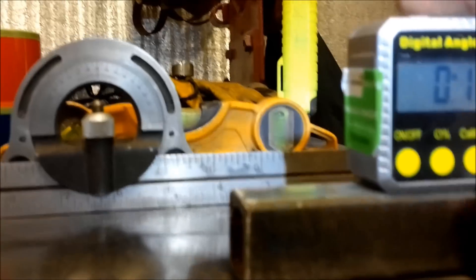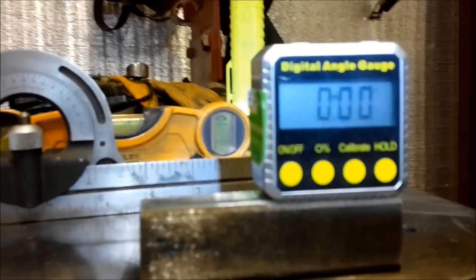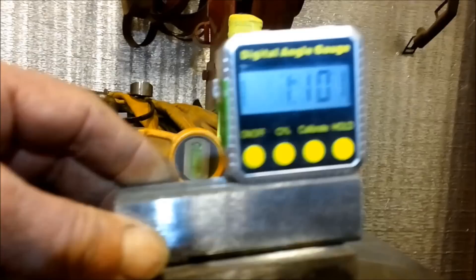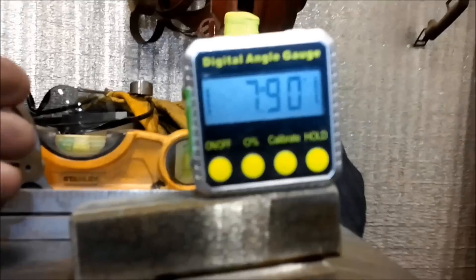There we go — zero degrees. We're level on our weld table. We're going to set it on our eight-degree spring perch. See, we're reading 7.9 degrees on our eight-degree pinion wedge. I'm going to go with this — I think it'll be accurate enough for what we're doing. We're not building a spaceship; we're shimming a pinion.